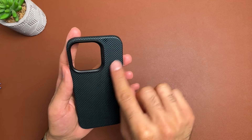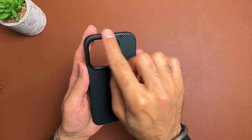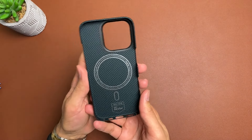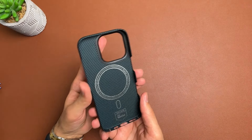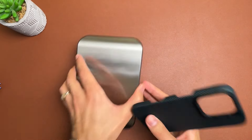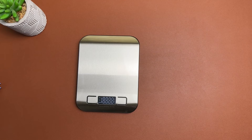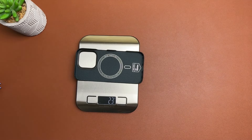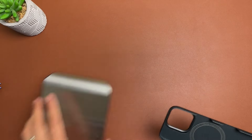We get a camera ring on the back made of polycarbonate material — it's not metal, it's polycarbonate material there. We get MagSafe with this case as well. Let's bring up the scale first and see how much it weighs. Popping it on the scale, as you can see it is 23 grams, so it's very lightweight indeed.